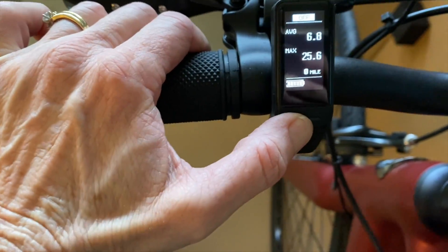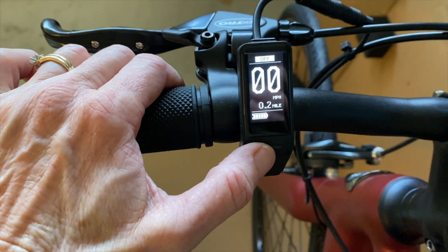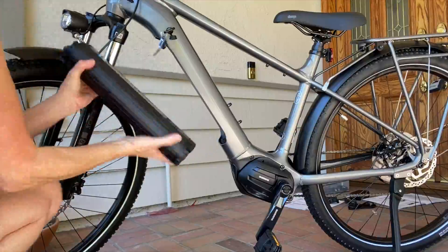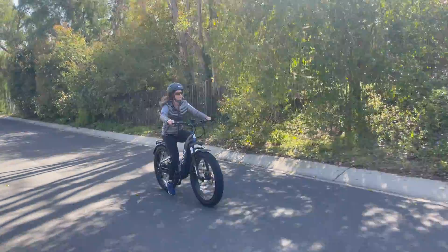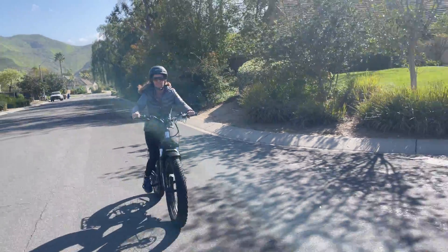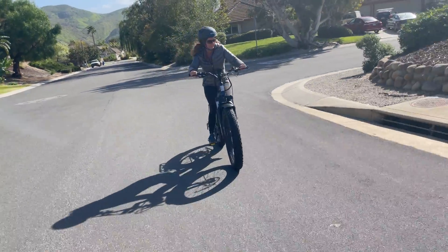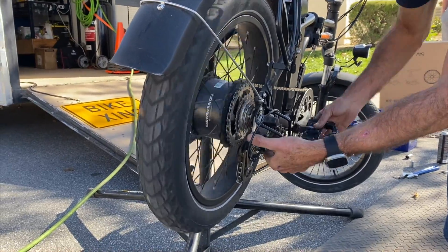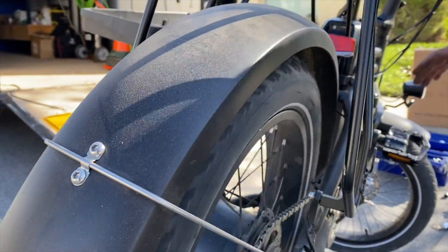Hey there eBikers, new eBike tech is more fascinating this year than ever. With a greater focus on user preferences, sustainability, and advanced technology, eBike innovation isn't slowing down. Lisa here from eBiking Today, and I'm ready to break it all down for you. First, I'll show how ride technology works, then we'll peek into the future of electric bike tech and affordability. So gear up and let's take a ride.